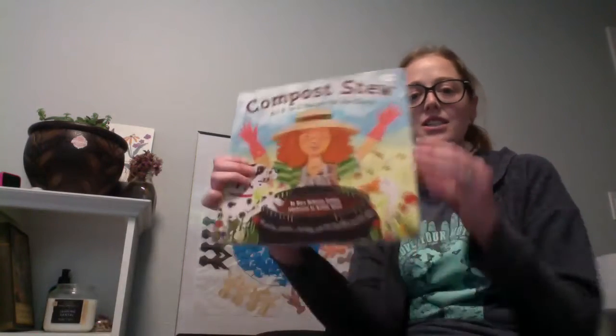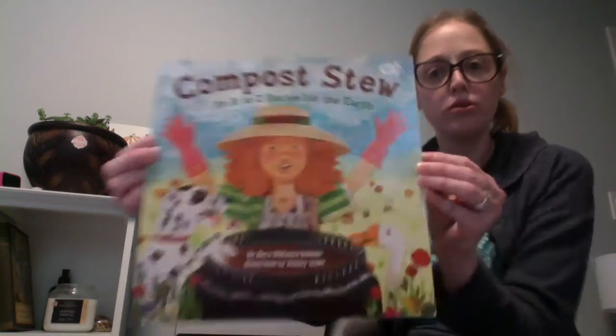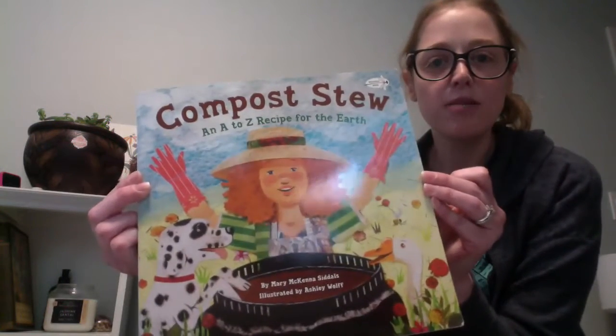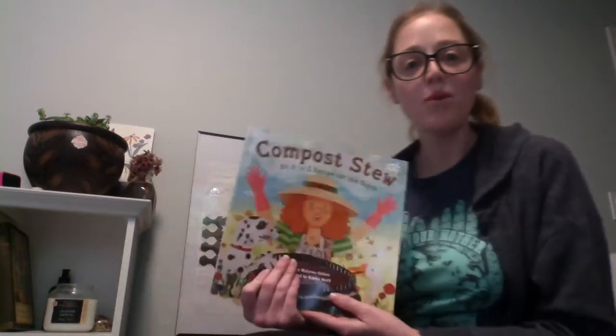Hello, happy Earth Day. I decided to read a book called Compost Stew, an A to Z recipe for the Earth. Perfect day to talk about composting.